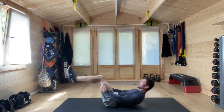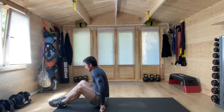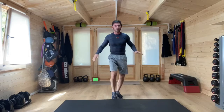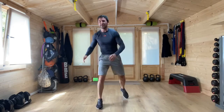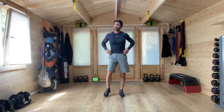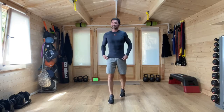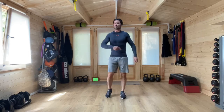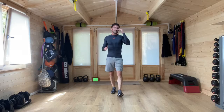We did it! Well done. If you've worked and given it your all through that whole workout, that was a tough one. We're going to come up onto our feet. Resist that temptation to simply crash out on the floor. Get those arms and legs moving, keep that blood going around the body — it will stop you from feeling dizzy.